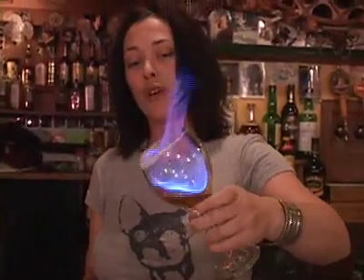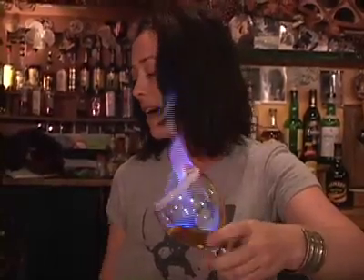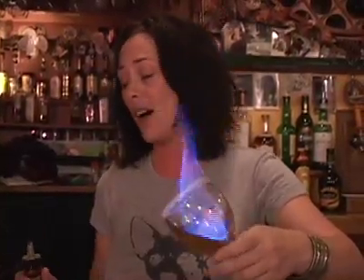While your flame is rolling, try to roll it through your hand to caramelize the entire rim of the glass. This should be kind of a fast drink so the caramelized sugar doesn't get too hot.